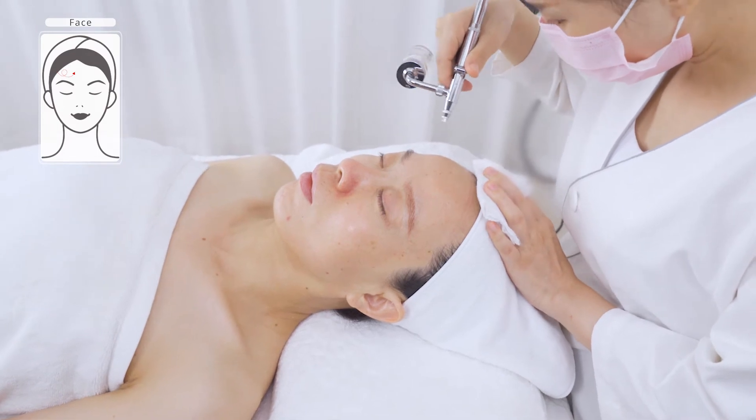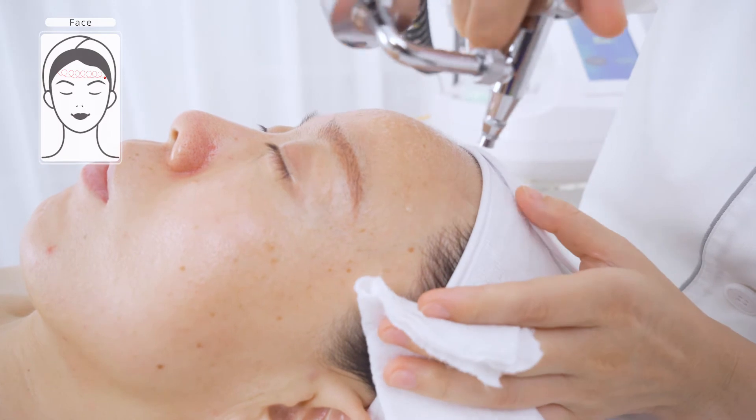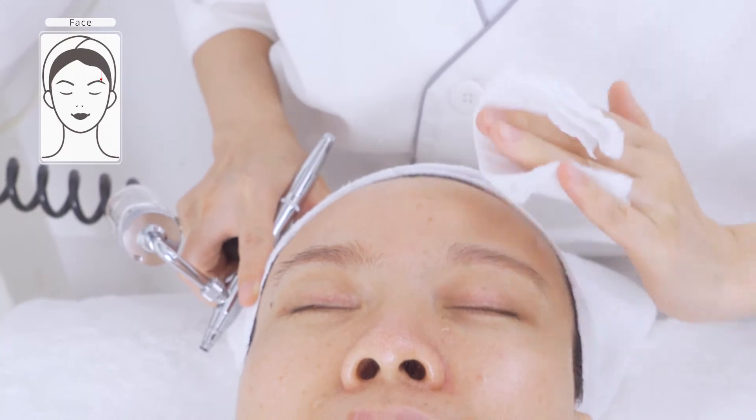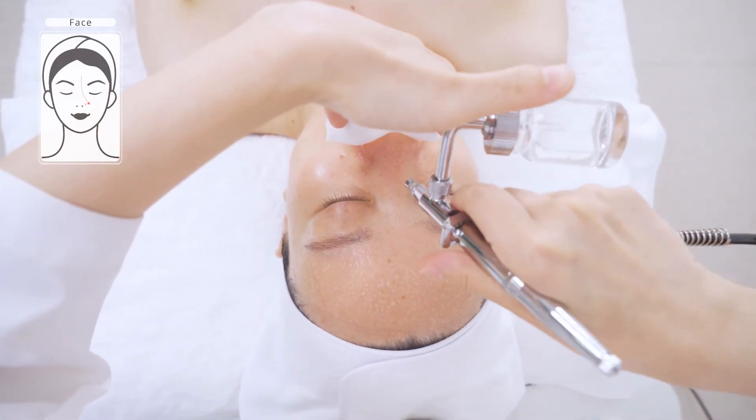Move in circular motions towards the hairline on the forehead, then from nose wing to forehead two times. Inform the customer to adjust breathing when operating around the nose. Make sure the mist does not get into the customer's eyes, nose or ears.